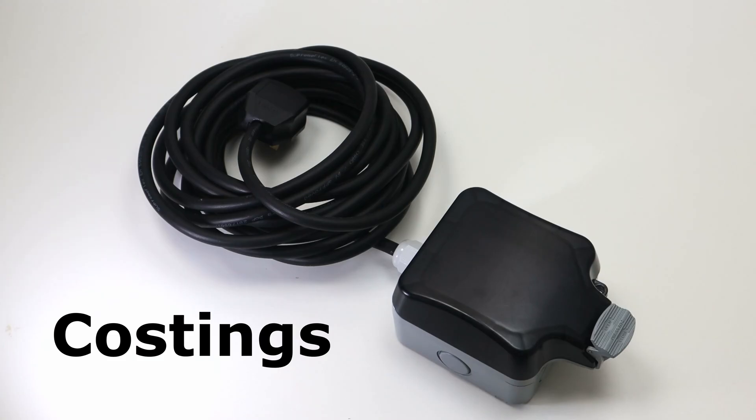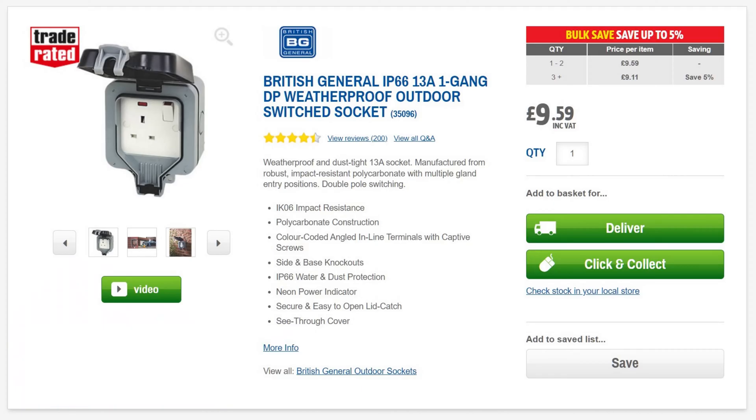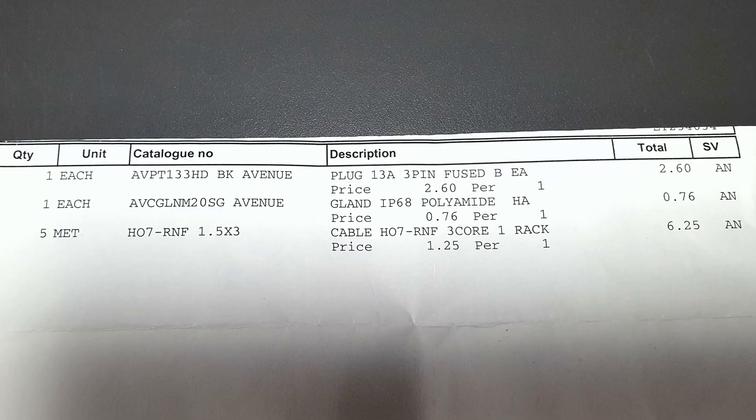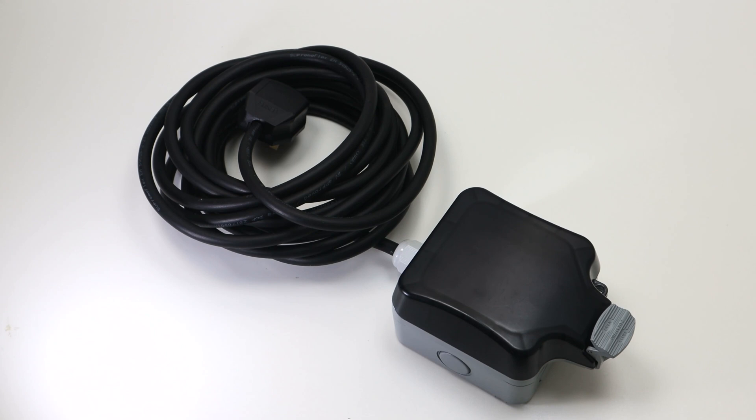The actual Screwfix wall socket on its own is about just under £10. The gland itself was 76 pence plus VAT. The plug was £2.60 plus VAT — quite expensive; you could buy a cheaper one to be honest. The cable itself was five metres of three-core at £1.25 plus VAT per metre, so I paid £6.25 plus VAT for the five metres. My overall bill at Medlock for the plug, the gland, and the cable came to £11.53, and the outside socket was about £10, so it came to just around £21.50 to actually build this cable, which I think is pretty good value.